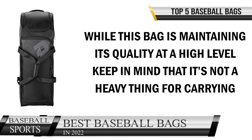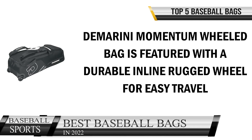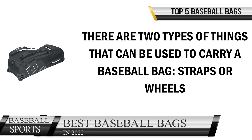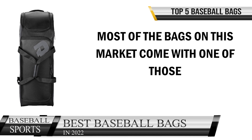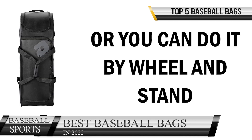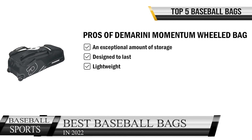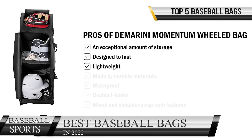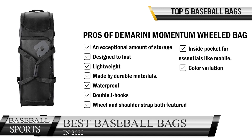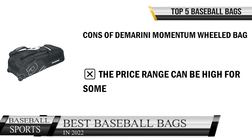While this bag maintains high quality, keep in mind it's not heavy to carry. The DeMarini Momentum Wheeled Bag features durable inline rugged wheels for easy travel. There are two ways to carry a baseball bag — straps or wheels — and most bags offer one, but this bag features both. You can carry it on your shoulder using the shoulder strap, or roll it using the wheel and stand, depending on your preference. Cons: the price range can be high for some.